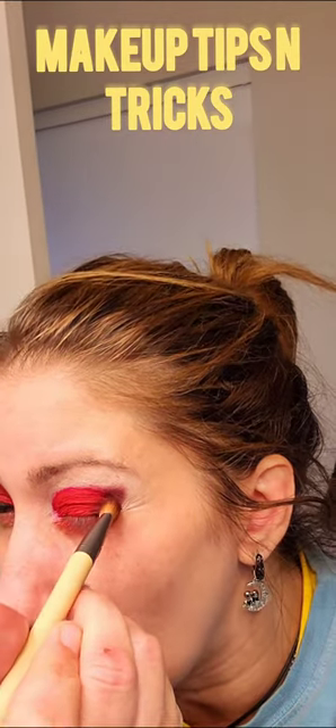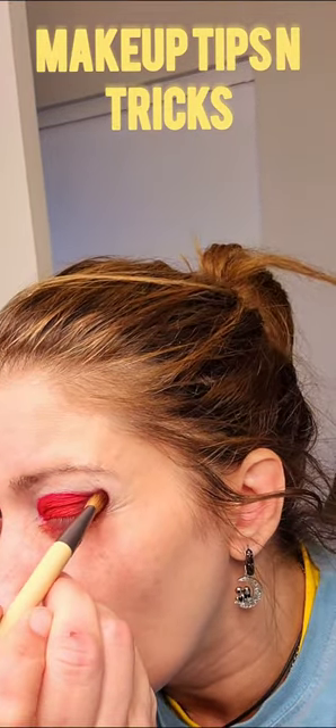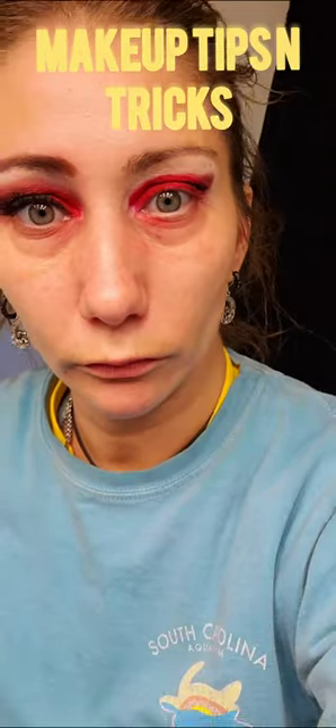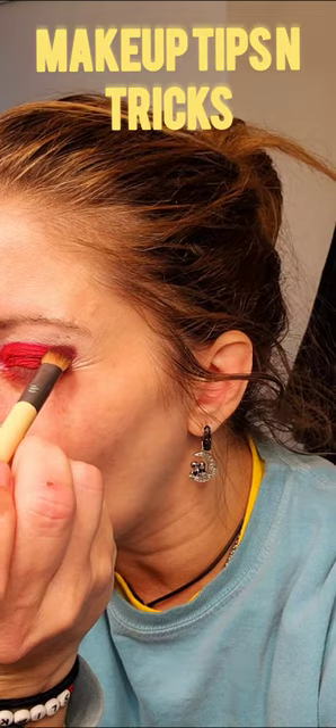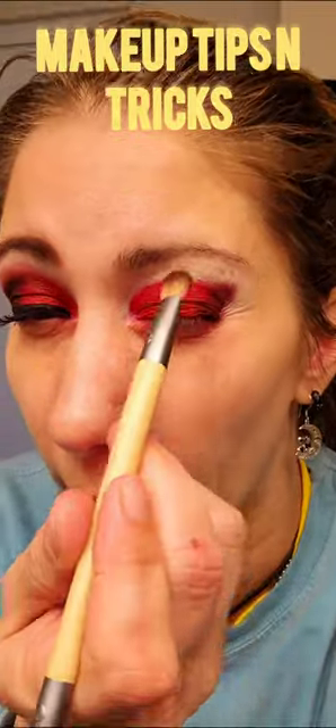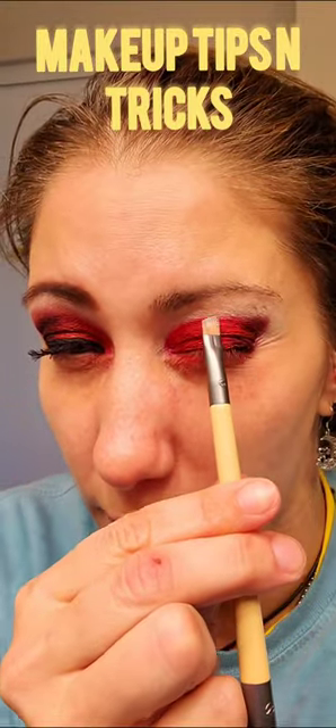We want some of that wing blendable. So you're just going to make a little wing with the dark. And then you're going to go on the outside of this red because you're trying to make a bigger crease, so we're going to go on the outside of the red.